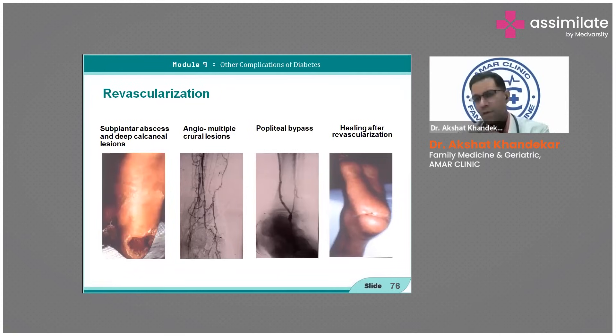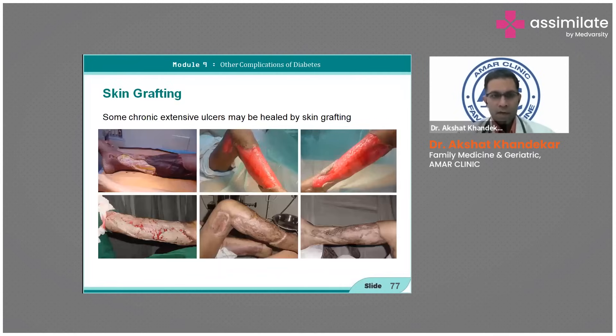After revascularization — such as popliteal bypass — healing becomes faster. Skin grafting is also performed; skin is usually grafted from the thighs. This may represent complete fasciitis on the left side, and some patients can take three to five months to heal.